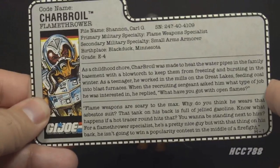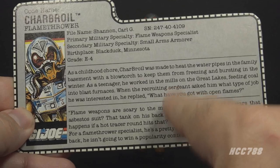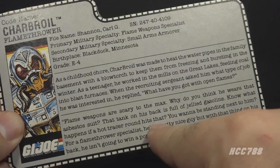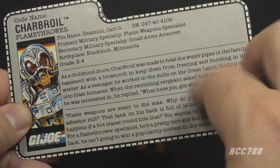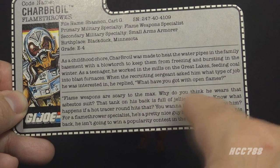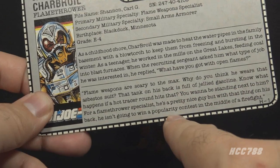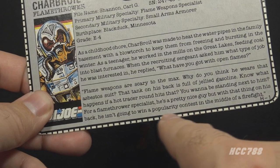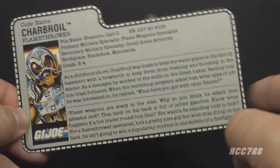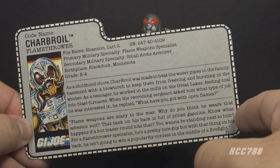The bottom paragraph says: 'Flame weapons are scary to the max. Also grody and gnarly and gag me with a spoon.' 'To the max' was a popular phrase at the time but isn't really used anymore, so it makes the text seem very dated. 'Why do you think he wears that asbestos suit? That tank on his back is full of jellied gasoline. Know what happens if a hot tracer round hits that? You want to be standing next to him? For a flamethrower specialist, he's a pretty nice guy, but with that thing on his back he isn't going to win a popularity contest in the middle of a firefight.' Yes — he has to carry heavy tanks full of fuel for a weapon with limited range that could burst into flames and kill its user. So we need plenty of those on the team.